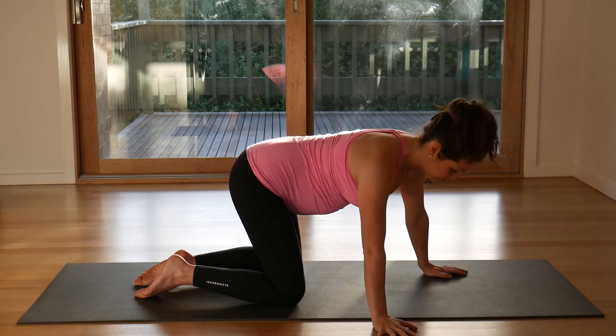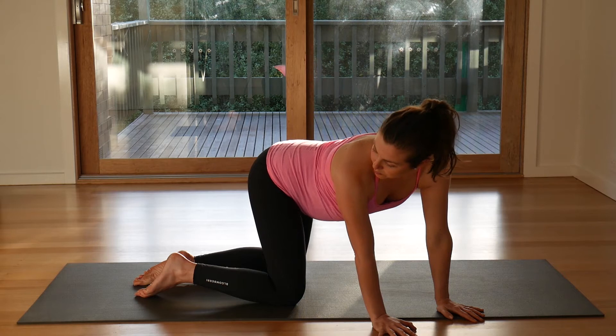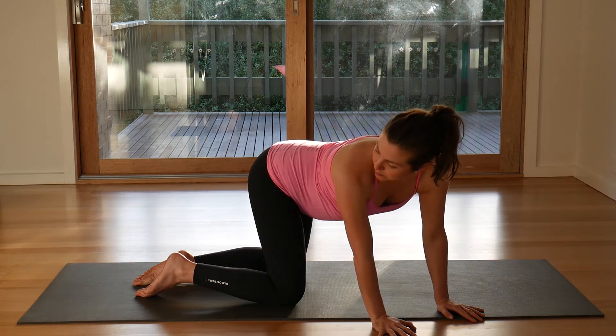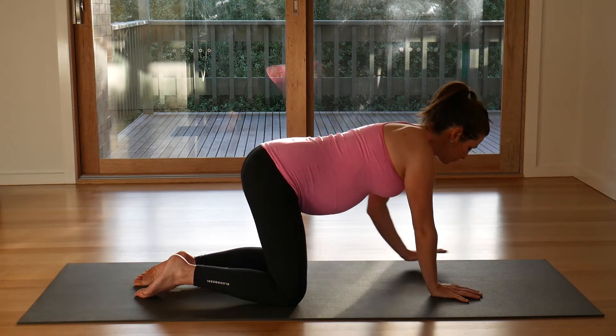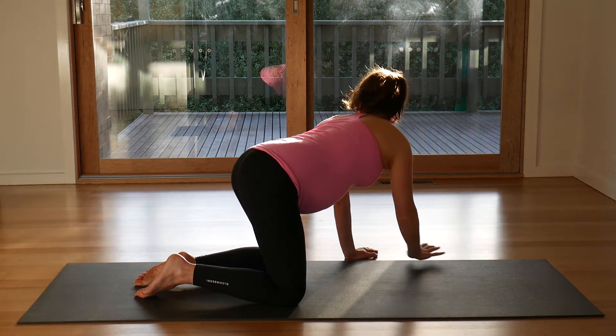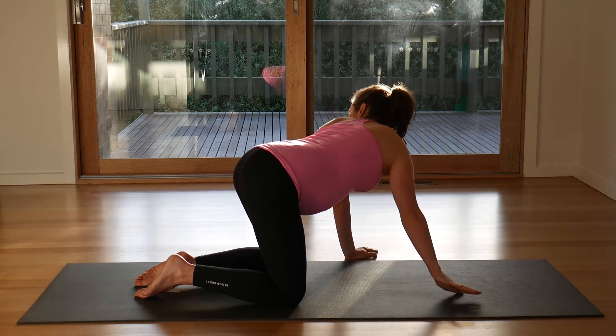Kneeling, curl both hands over to the right side, looking back towards your feet. Back into center, pull both hands to the left. Again, look back behind you. Back into center.